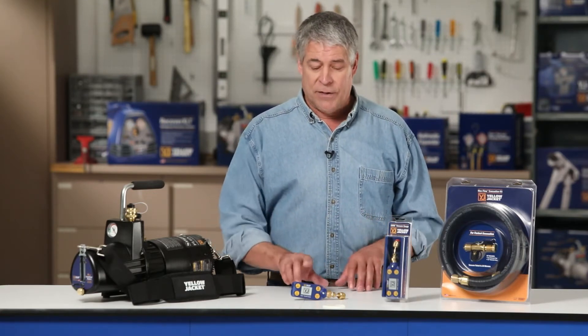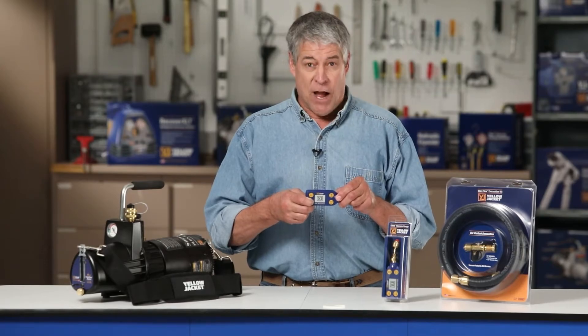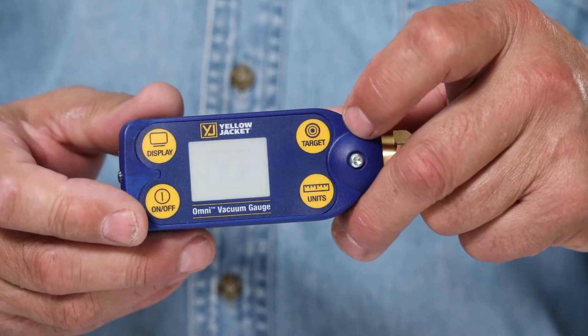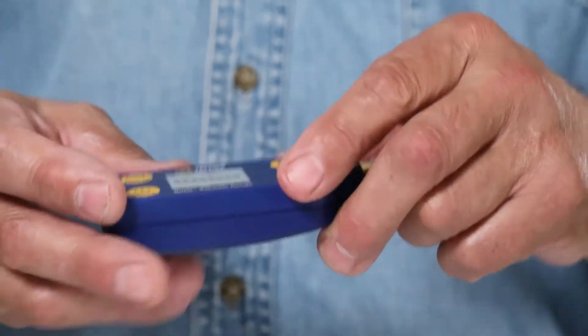Before we get started, let me show you how to set the target vacuum level. When the Omni vacuum gauge is powered on, it displays eight black bars at atmospheric pressure. As the pressure decreases, the bars will change colors. Then a numeric reading will appear once the system reaches 25,000 microns.